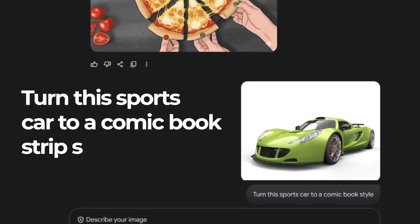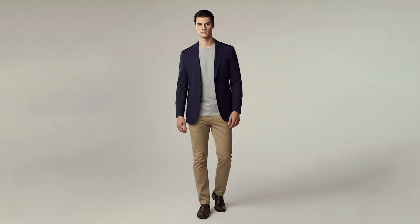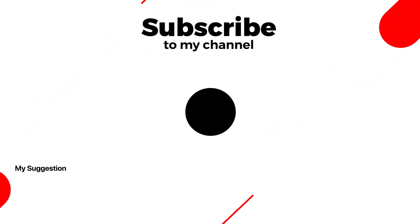I even turned a pizza into a 2D hand-drawn anime illustration, and a sports car into a comic book strip style. Nano banana makes editing and transforming images ridiculously easy and super fun to play with. Subscribe to my YouTube channel for more tutorials.